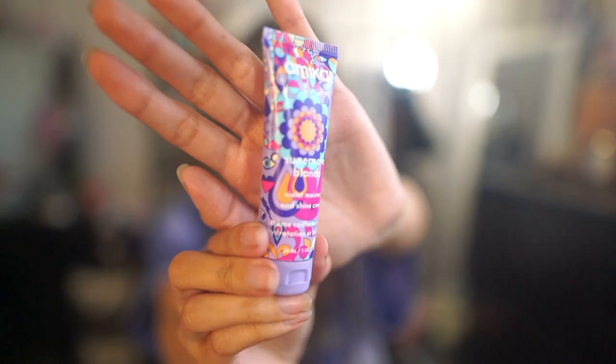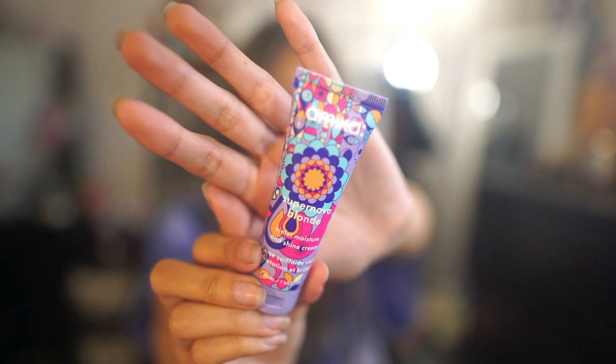She looks sturdy. I'm going to start off with this Amika Supernova Blonde Violet Moisture and Shine Cream — I got this as part of the purple haircare sample set at Sephora. This smells super good, by the way. And in case you're wondering how I got my hair this color, I just did a video on these Overtone products — I will link it somewhere here. But now I'm going to plug in the hair dryer.